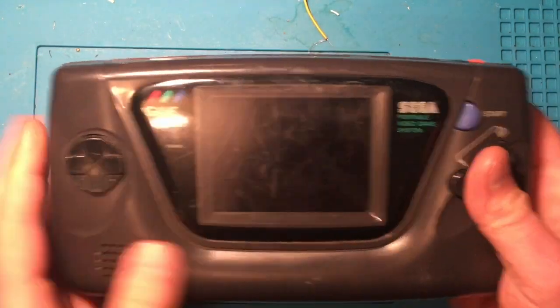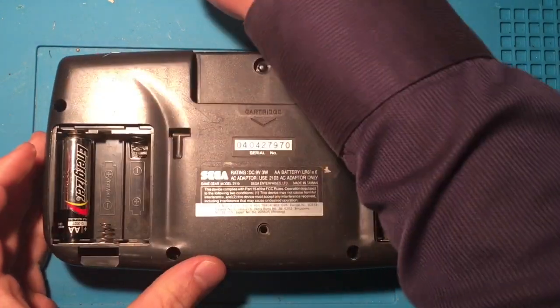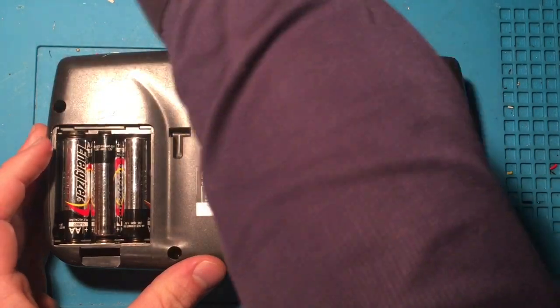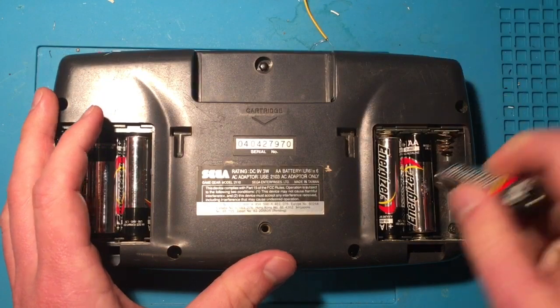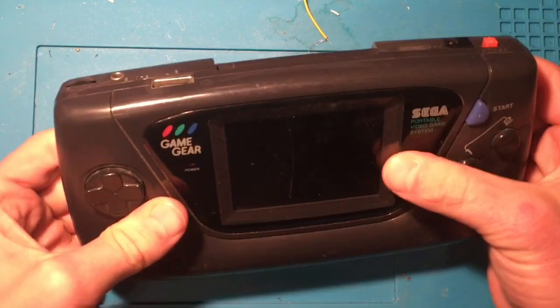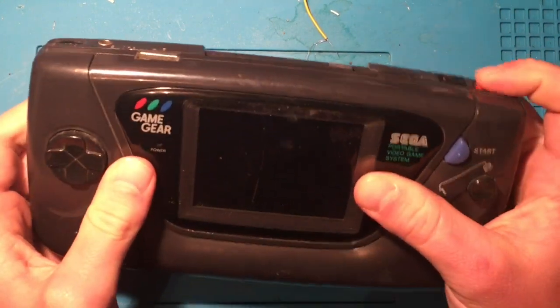We're gonna do a little bit of testing just to go through it all and see what's what. So let's start with some batteries. Best part of the Game Gear — this is sarcasm, by the way — is using six batteries to power this thing for maybe three hours or less. Trying to power it on: nothing. Moving the batteries around — still nothing. No power here.